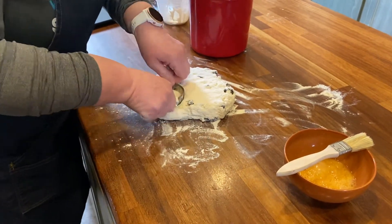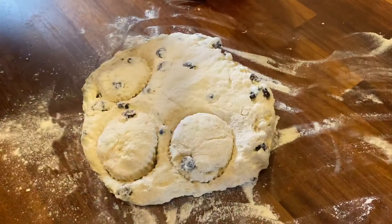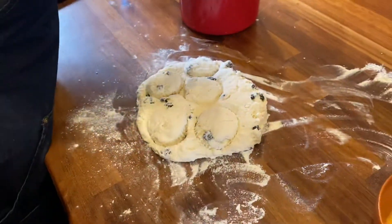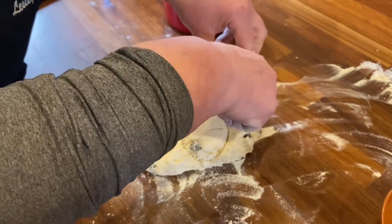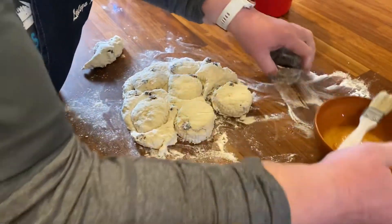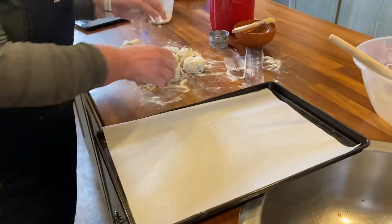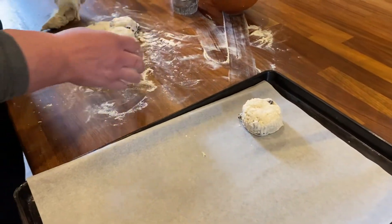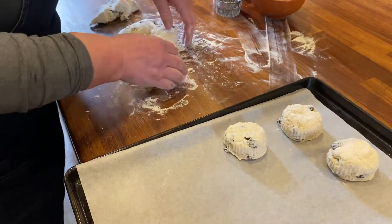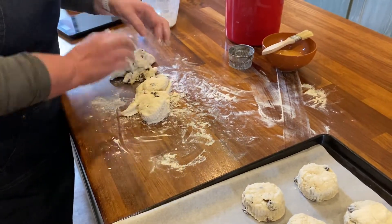Pop the cutter in and then straighten — don't twist. No twisting of your cutter, because what you'll find is the scone goes off at an angle. I'm going to grab my baking tray with baker's parchment already on it. I pull the dough away rather than lifting the scones out as I go — just pull the dough out of the way.